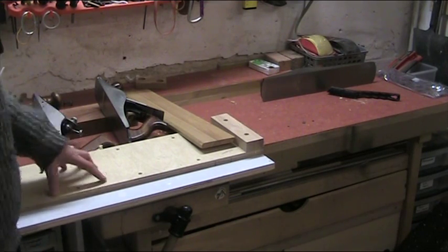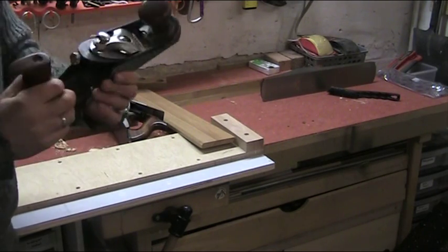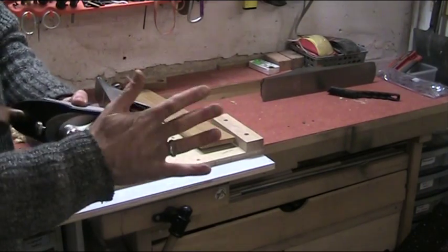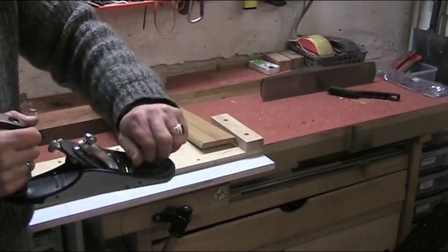Now it's time to take a look at some end grain work. I've got my shooting board here. I've changed over the custom plane to a 40 degree frog and I've put my preferred flat knob on the front here.